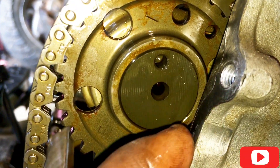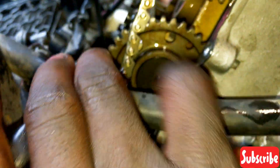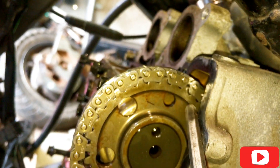The timing that should be done according to the repair manual — this marker must align with the surface of the cylinder head, this one must align with the surface of the cylinder head, and then the small one should align here. Then we put back our chain tensioner.